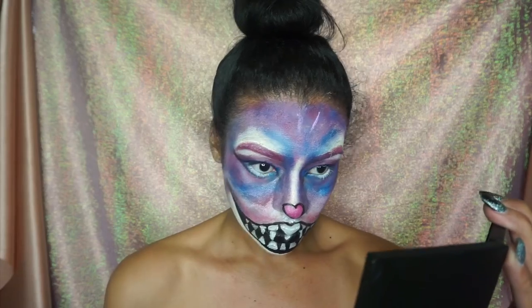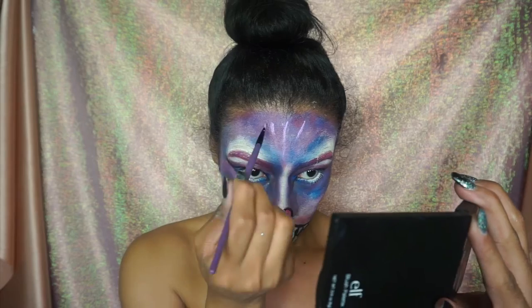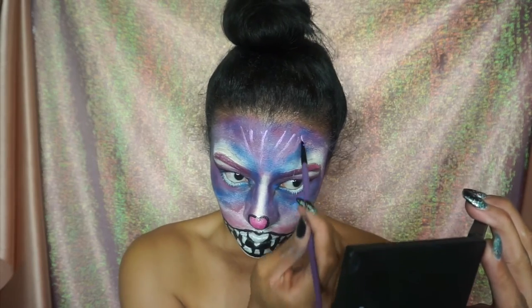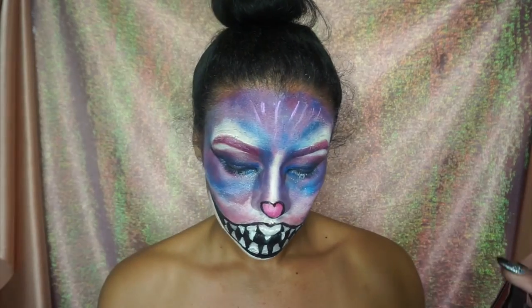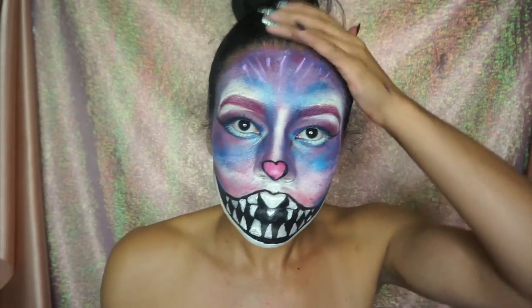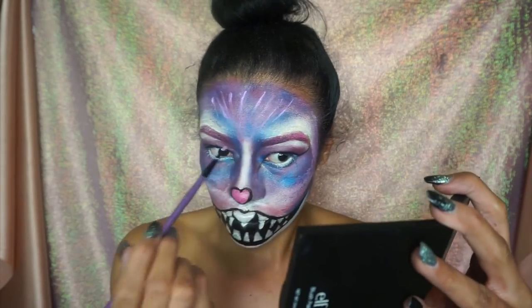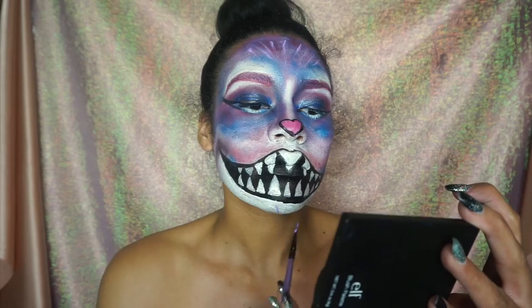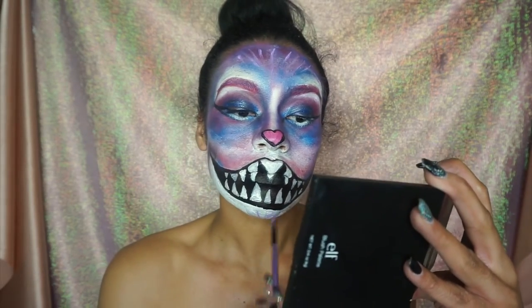We're going to go in and make these little lines — I really feel like they just made the look. I use light purple, bright pink, blue, and some white, placing them on the widow's peak area, on the sides of the face, and on the chin area. It just makes it look more like fur.